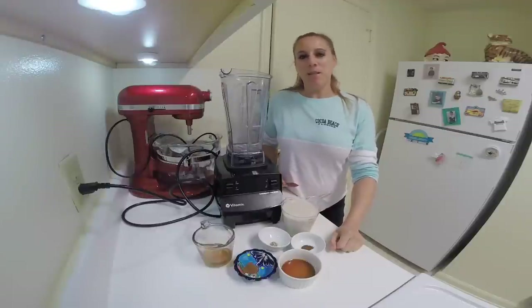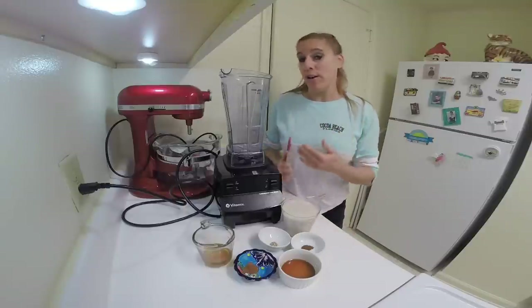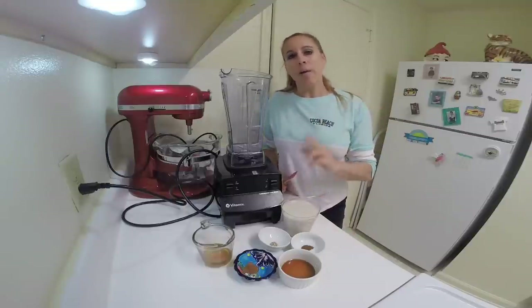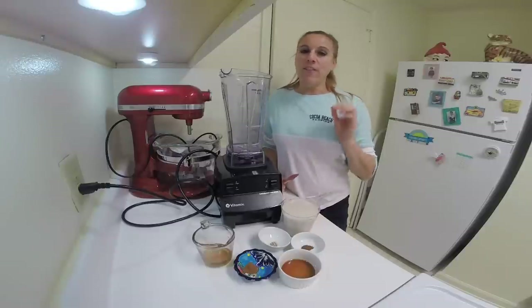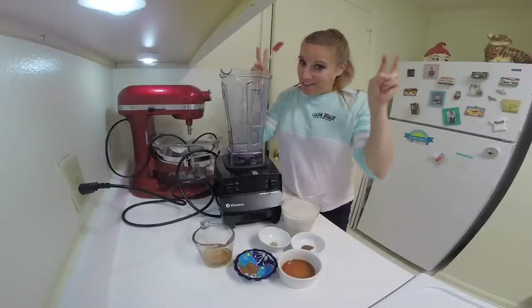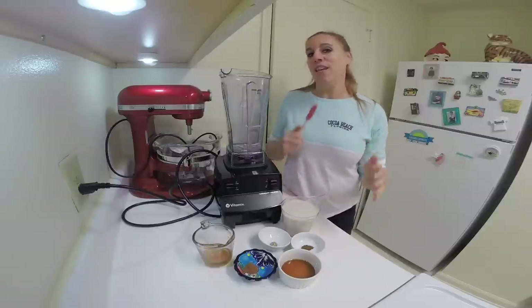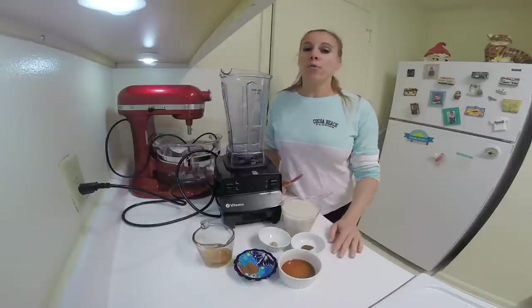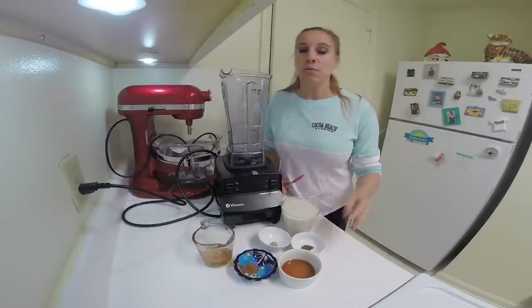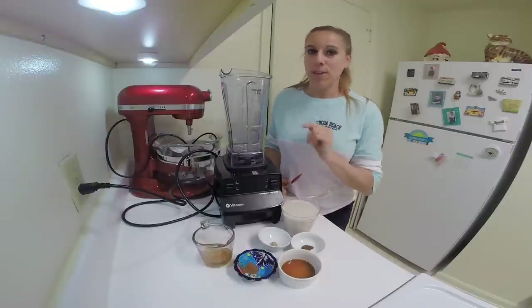Hi everybody, it's Wendy from Cinnamon Sweet Shop. It's Friday, which means I usually make my Friday smoothies. Although today I'm not going to make a smoothie — I'm going to make a vegan eggnog. There are no eggs in it, so you could call it a faux eggnog. Whether you're vegan or not, you may have somebody coming over for a holiday celebration who is vegan, and this is perfectly acceptable for them to drink.